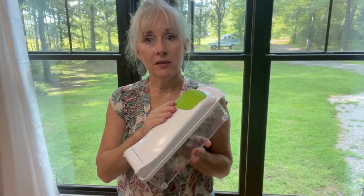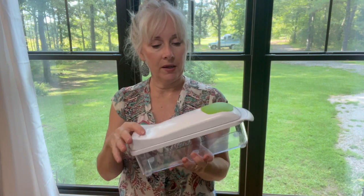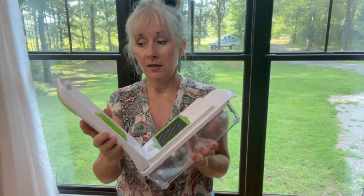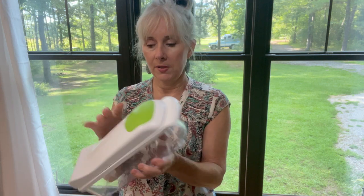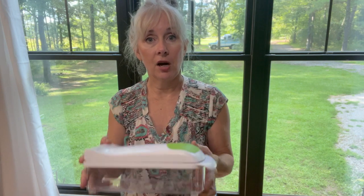It also comes with a mandolin, a shredder, and something that you can make spaghetti noodles with zucchini. This one is much better made and I think it's going to be a lot more durable than the one I had in the past. The only thing this one's missing is measurements — my other one used to tell me two cups and four cups. But I think this one's going to last me. Let's get to it — we've got a lot of vegetables to chop.